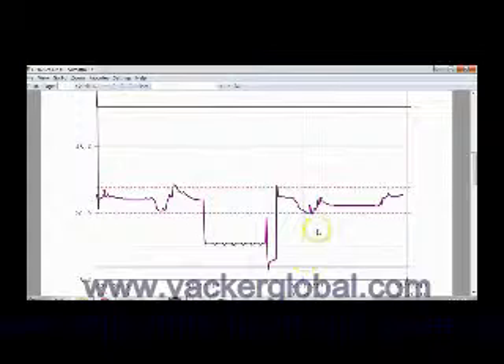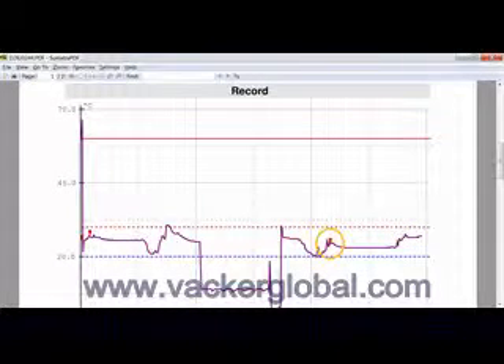You can specifically see the points where we applied hot air and those inside the freezer. The majority of the remaining duration was at room temperature. You can also see the benchmark set by pressing the start button.